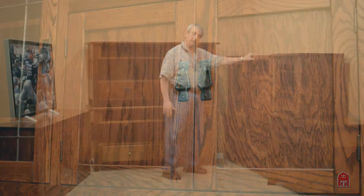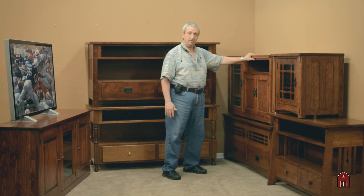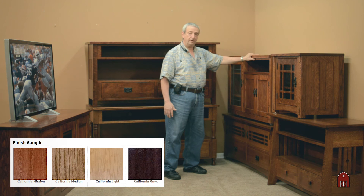All of our Los Angeles production comes in four standard colors: California Mission, California Light, California Medium, and California Onyx.